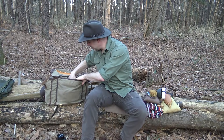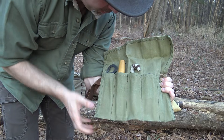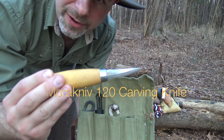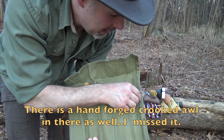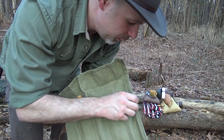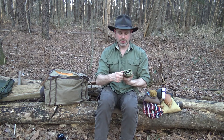Next I have a little waxed canvas tool roll. I don't always carry this — it depends on what I'm planning to do on any given day. In it I have a packable draw knife from the Pathfinder Knife Shop, a little Mora carving knife which I really enjoy for fine detail work, a Mora spoon knife or crooked knife, a DC3 sharpening stone to touch up my knife or axe, a hand-made bone needle, and a large sail needle I can use as an awl or for heavy-duty stitching.